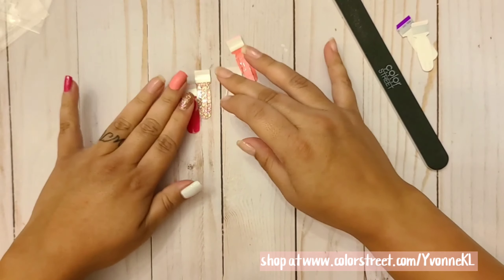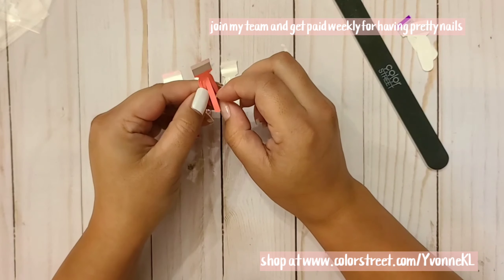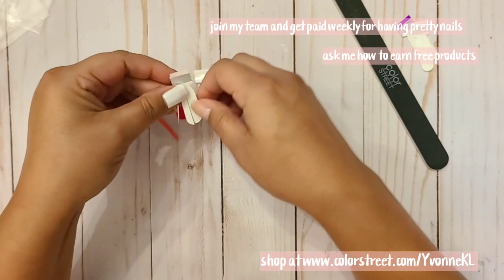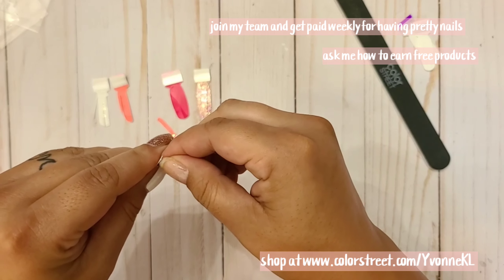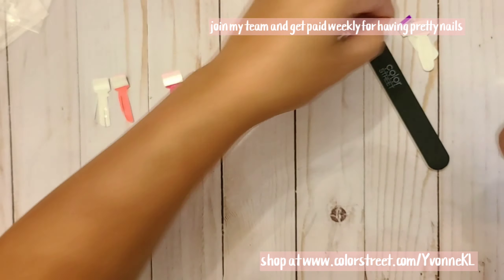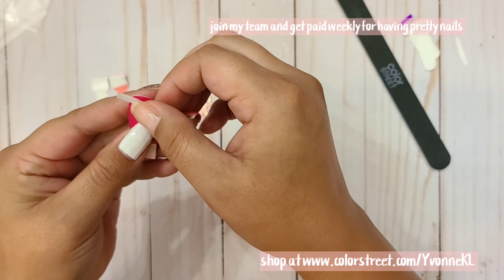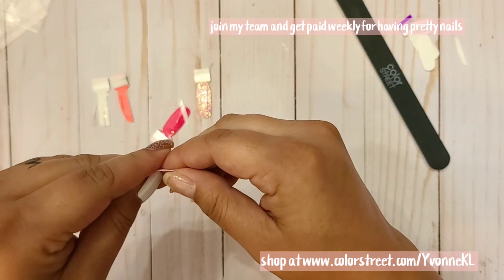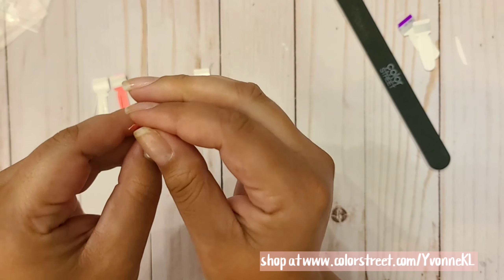It's my first time doing this with the nail color strips — usually I just used to stamp. You want to take two colors; for the first one I'm going to do the pink and the white. You peel it and throw the backing away, then you want to start with an X. Hopefully it works out because I love this look, I think it's really pretty. Then take your other color and peel it off from the base — this is the hardest part for me.